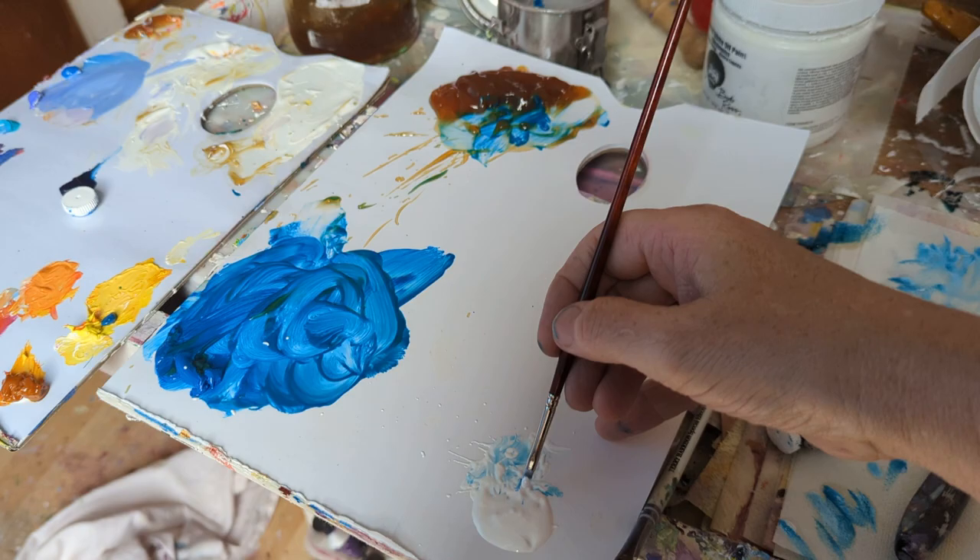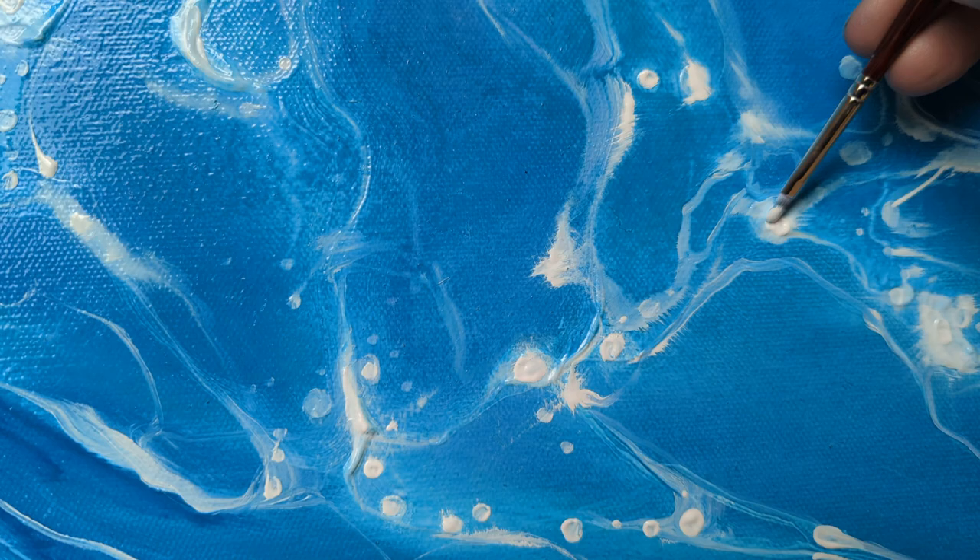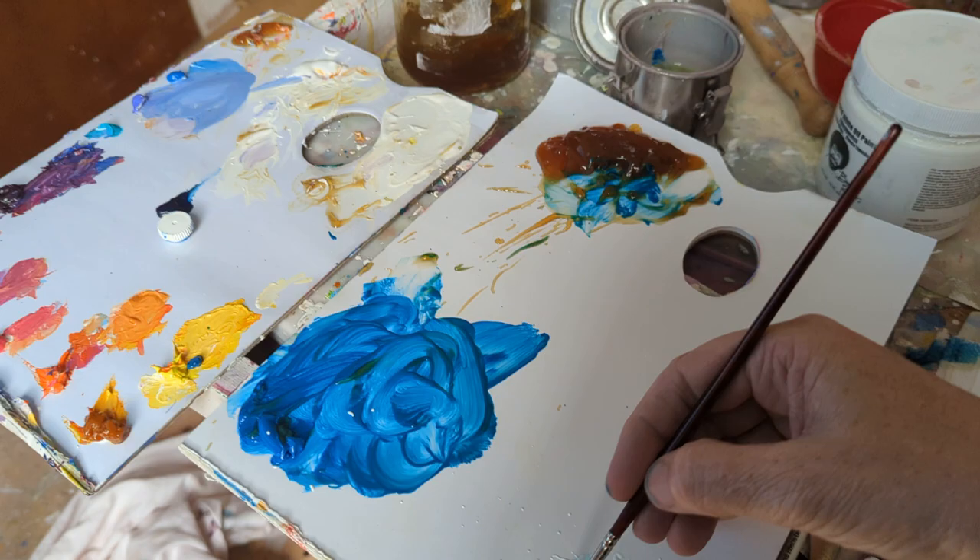I'm in the middle of a seascape and I'm putting some sparkly bits on this — this would be just pure white really. As I learned from looking at Rembrandt's pictures, the lighter you want it to be, the thicker the paint.